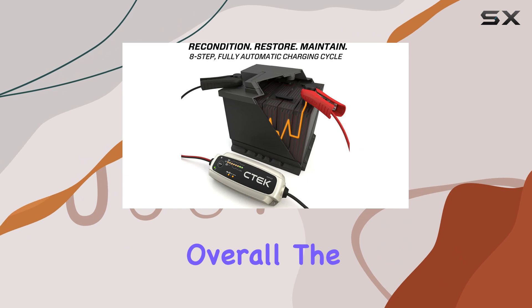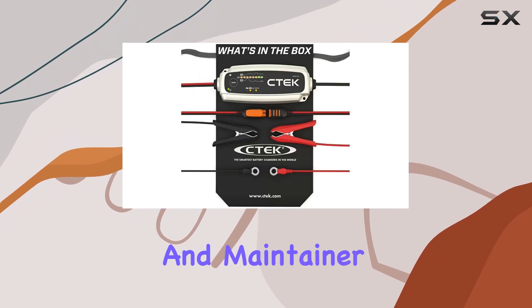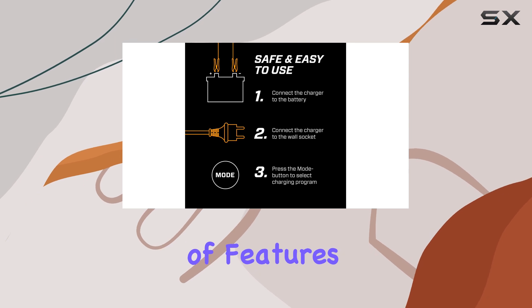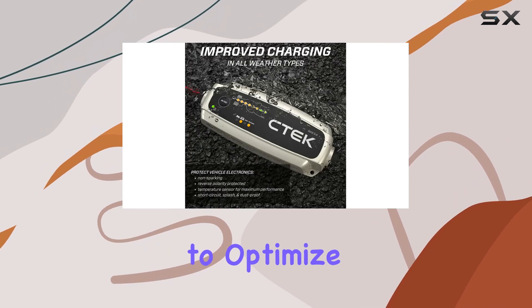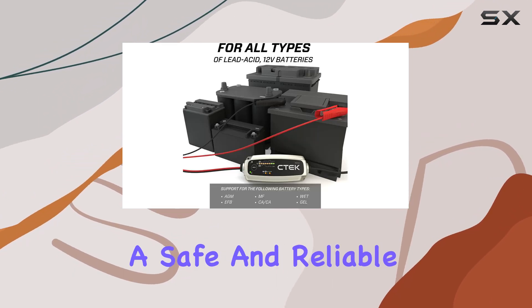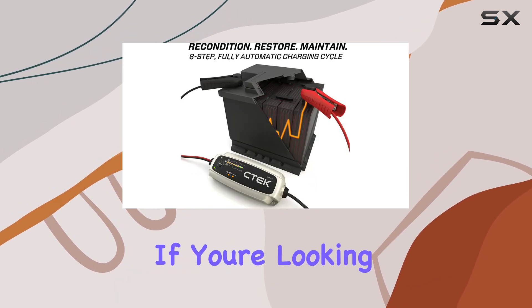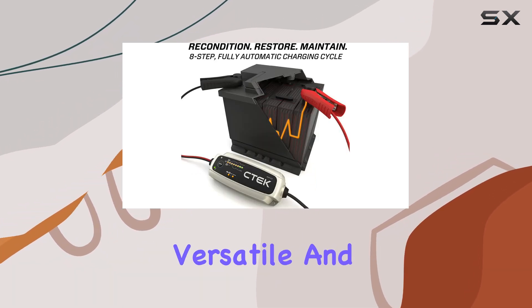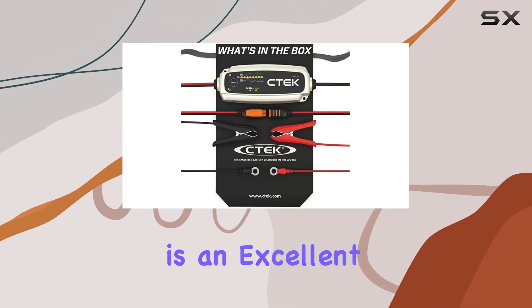Overall, the CTEK MXS 5.0 is an exceptional battery charger and maintainer, offering a host of features that make it a top choice for vehicle owners. Its ability to optimize charging, extend battery life, and provide a safe and reliable charging experience sets it apart from other chargers on the market. If you're looking for a high-quality, versatile, and durable battery charger, the CTEK MXS 5.0 is an excellent investment.